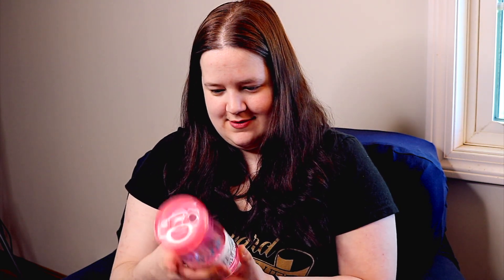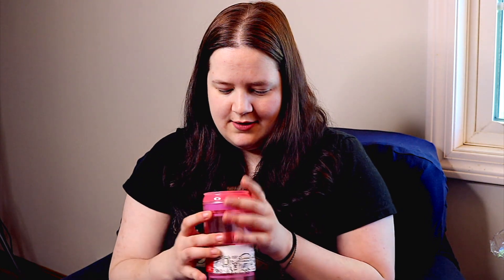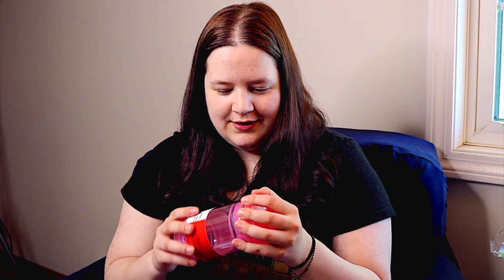Next up we have a soda can travel cup. Part of me thinks this is supposed to represent the soda can where Phoebe found the thumb — or the finger — in the can. Like I said, I could be wrong and mixing that up with Season 2, but it's really cute. I'm not the biggest fan of pink but I do like the little soda can.